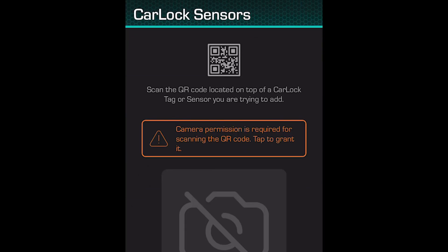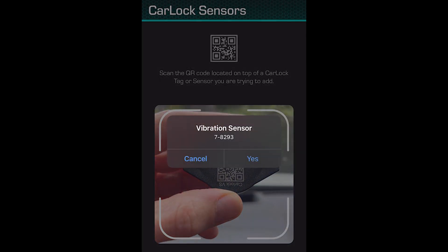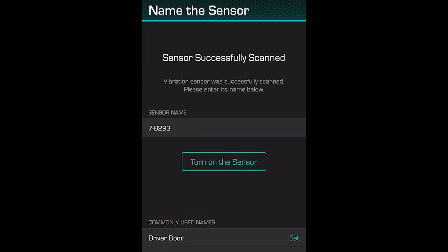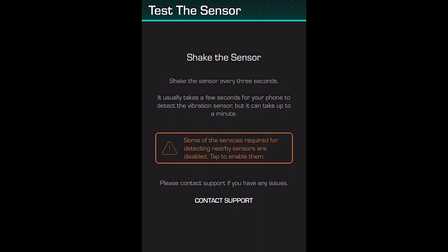Next, scan the QR code located on the top of a Carlock tag or sensor you are trying to add. Camera permission is required, so be sure to allow it. Your device will automatically scan the QR code and link to your vibration sensor. Click Turn On the Sensor and be sure to Allow Bluetooth.